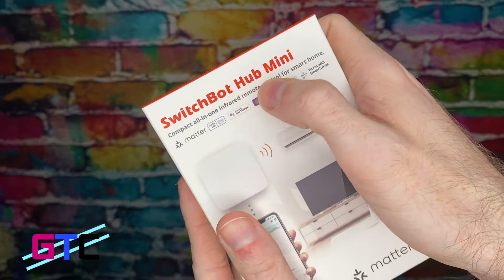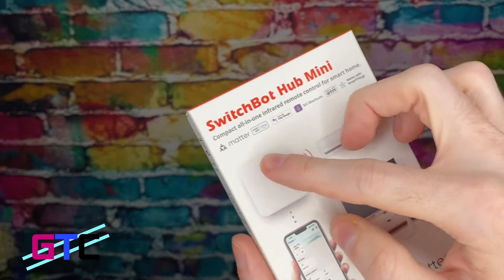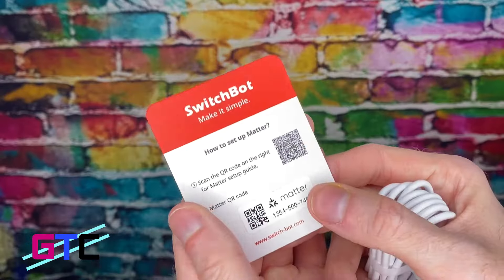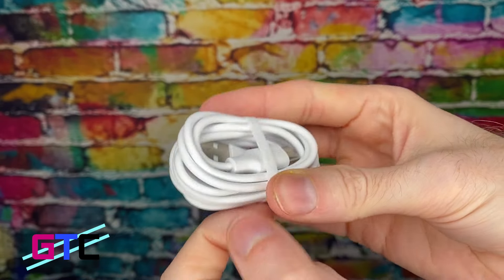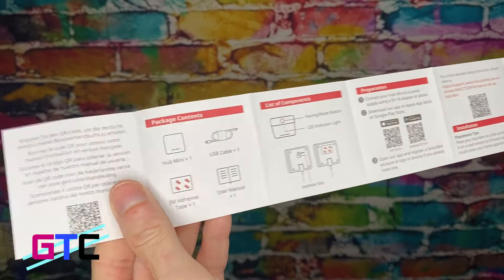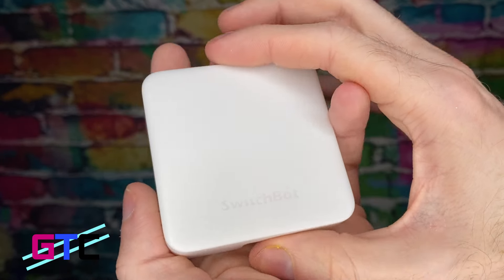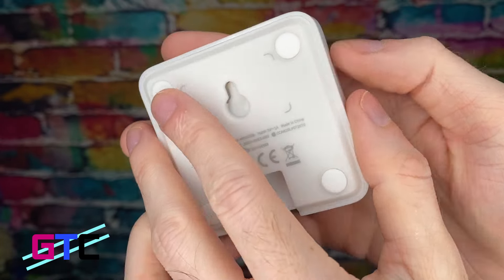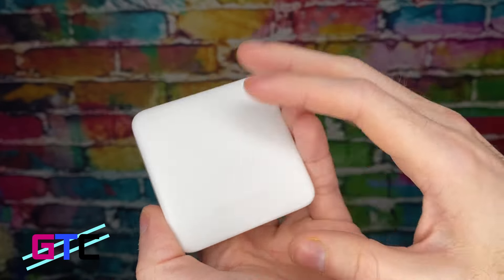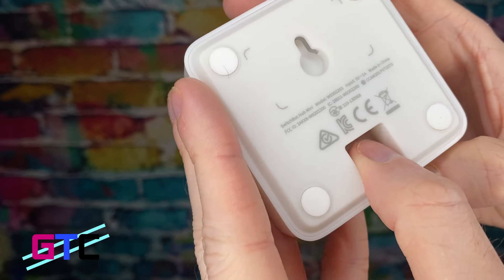Next on our list is the SwitchBot Hub Mini. This is to set up all the infrared stuff, remote control for your smartphone, and Bluetooth. It does work with Alexa and Google Home, amongst other things. Inside you'll find setup information, a USB-C cable, and the user manual. The device itself helps you set up Bluetooth communication so you can use Google Home, Alexa, and your phone properly. Also included is a mounting system and a charging cable.